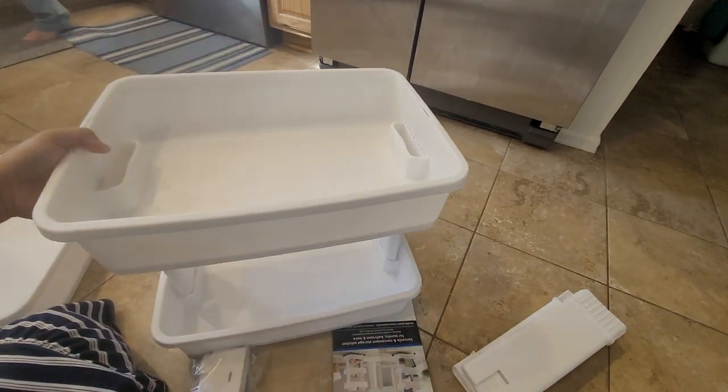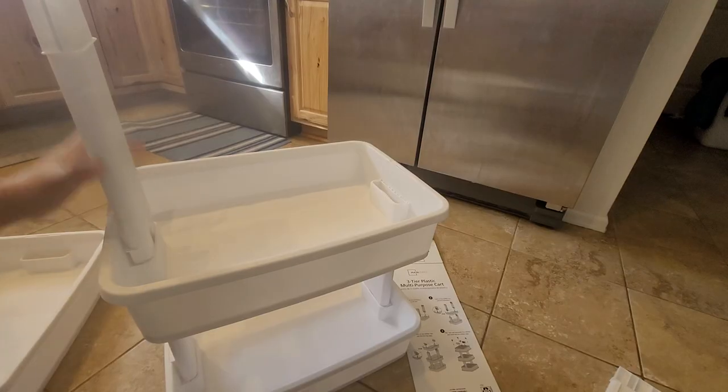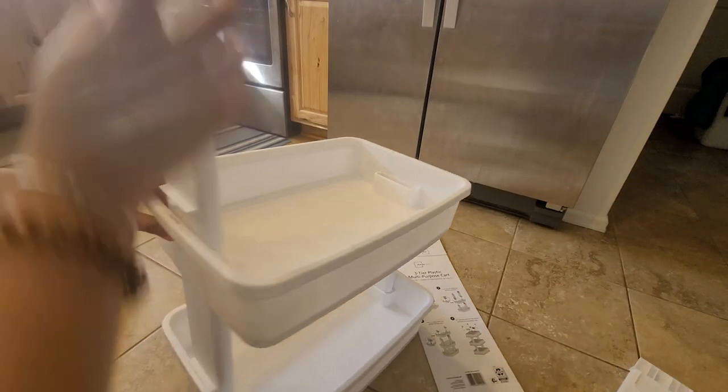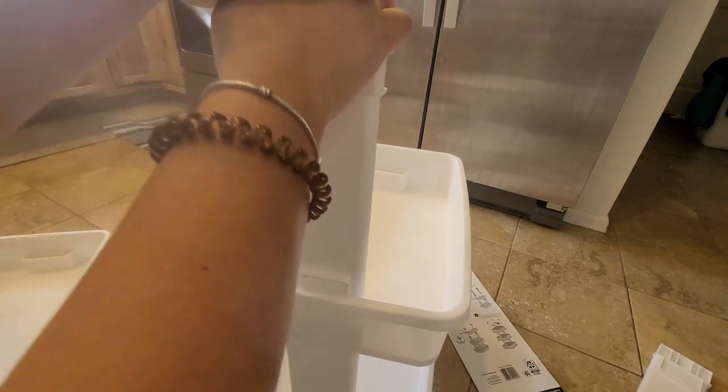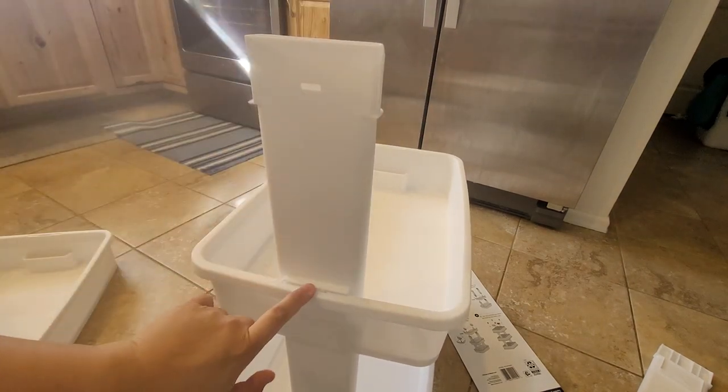Make sure you hear that clicking noise. Now I'm going to start inserting this piece — you can see that this piece clicks. Hear that clicking noise.